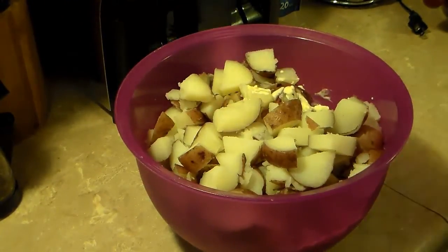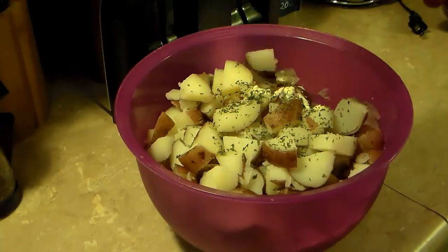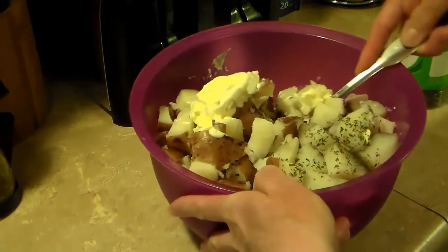Now I'm going to finish this off with a little bit of parsley — this is mostly just for color. I'd say about a tablespoon, tablespoon and a half. Now I'm going to give this a stir, get my dressing and my potatoes all stirred up and mixed together.